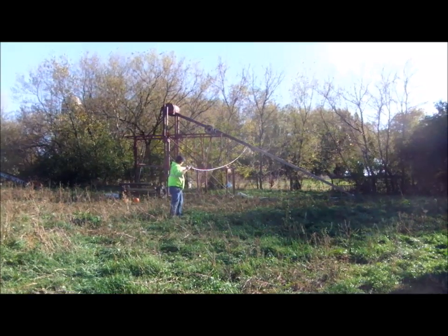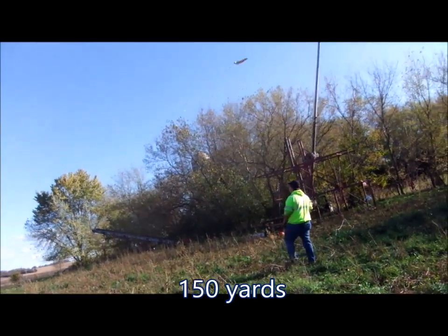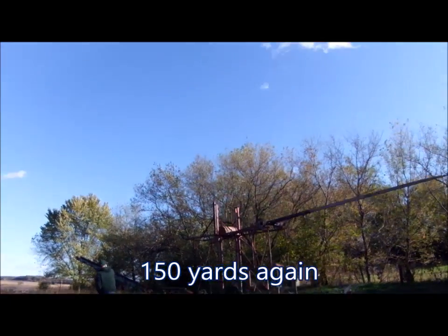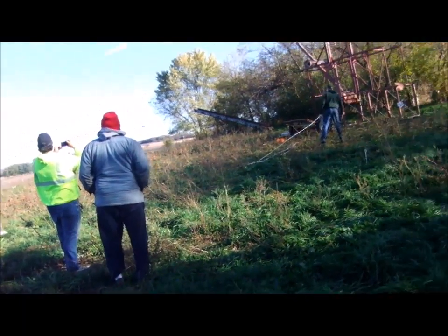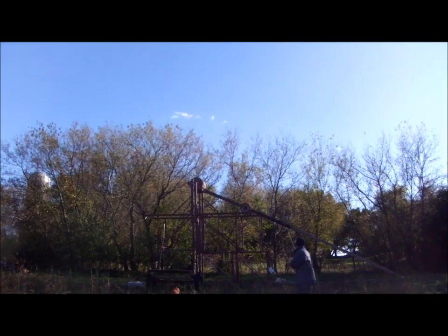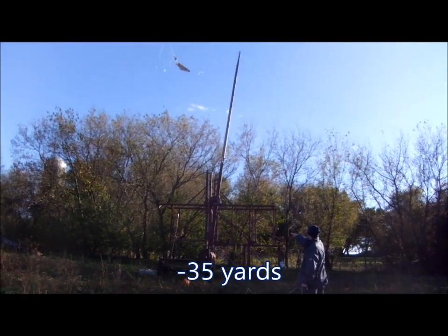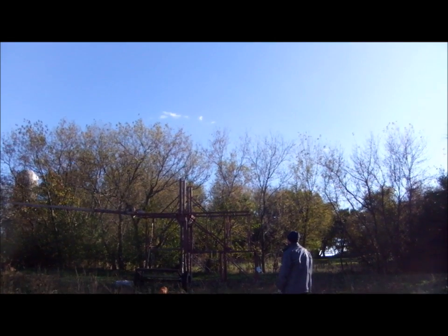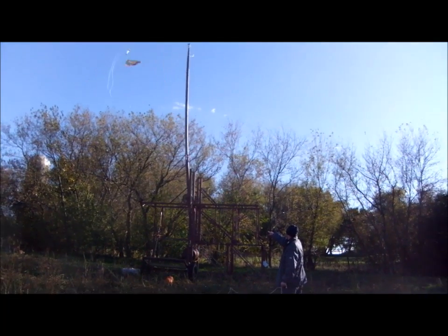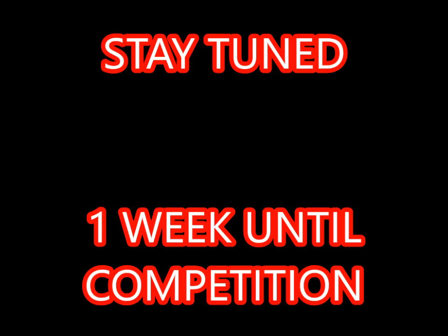Four, three, two, one, blast off! There we go! Man it's annoying when you break your trebuchet one week before competition. What happened is the sling ripped in half, which threw the pumpkin backwards, and when you fire the trebuchet without a projectile there's too much energy for the carriage moving forward. So it went off the end stops and when it came back it came off the track, which bent the axle on the far side. Stay tuned to see if we get it fixed in time!